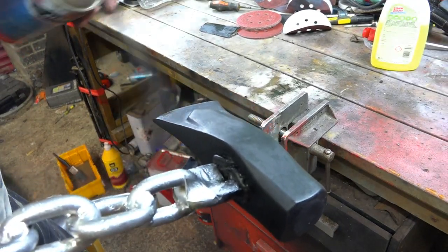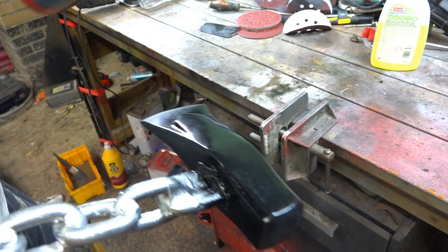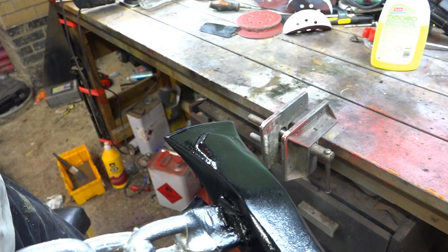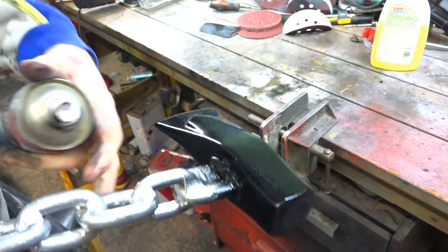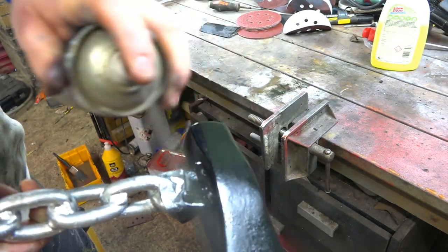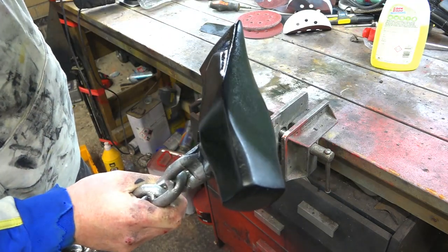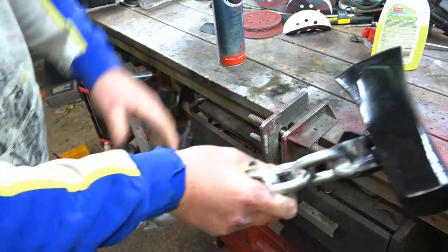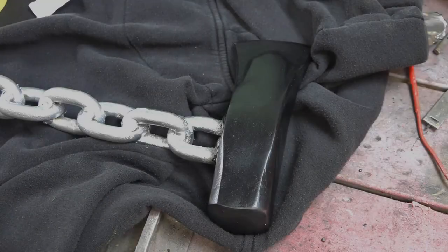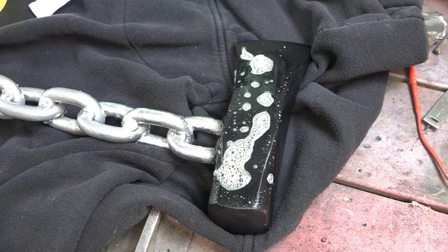Because we've used a black primer, we'll only need one coat of top coat black — a matte black — and I'm going to put a clear coat over the top of it.